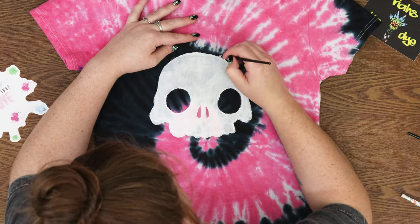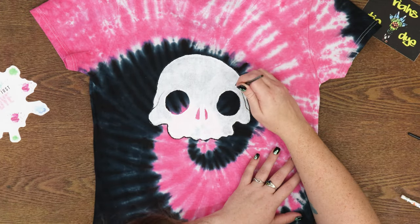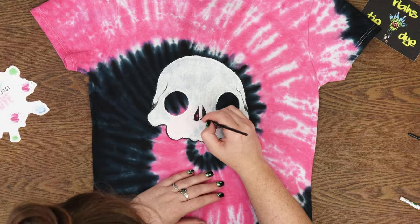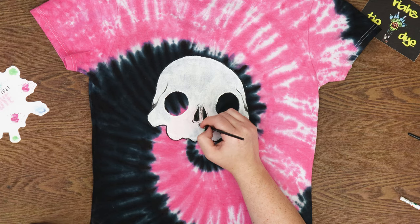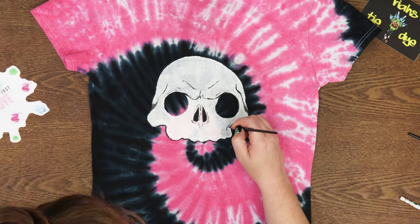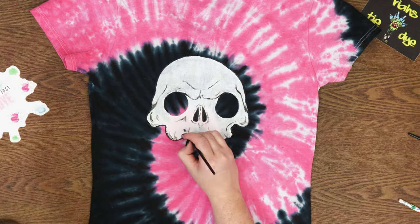So for the first coat, that looks super good — but this is two coats of white. You can still see the tie-dye behind it, but if you use three coats, you would probably not be able to see the tie-dye underneath. Now I'm using black, which is the darkest color that comes in this kit, and it works really well for any kind of shading or shadowing in the skull. That's the only thing I used for all of that.